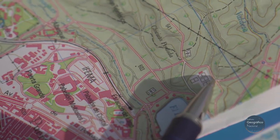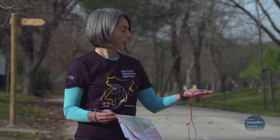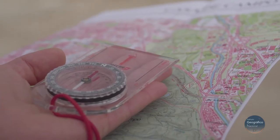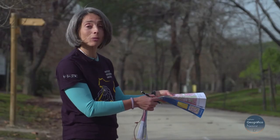First, we should know where we are. Then, we will look for north with the magnetised needle of the compass. We will align north on the map with north on the compass to orient the map. And with the map oriented, everything fits much better, doesn't it?